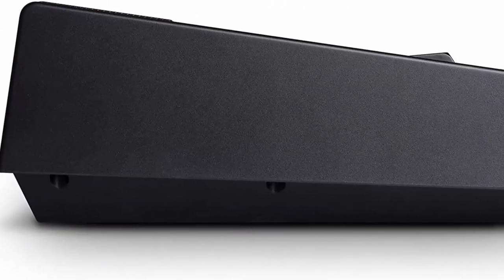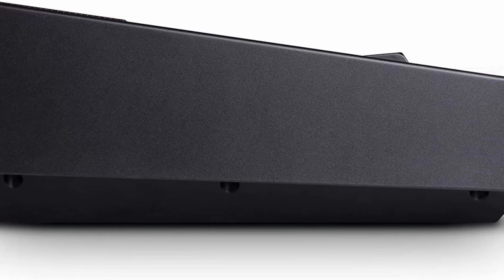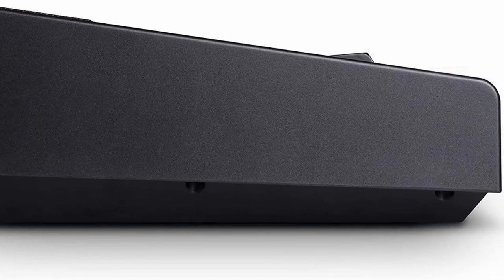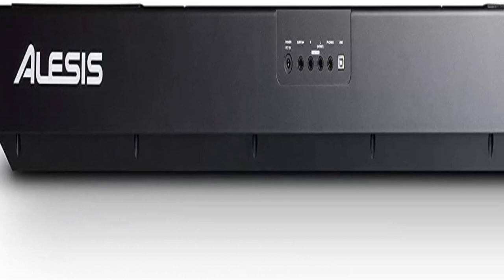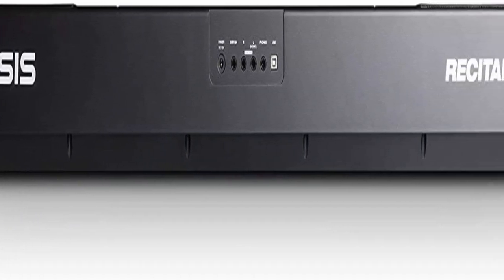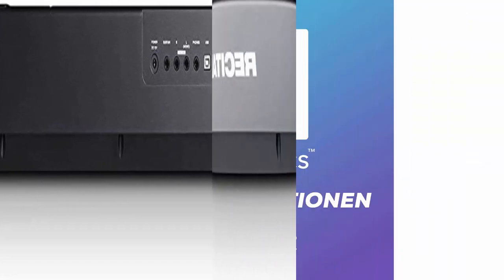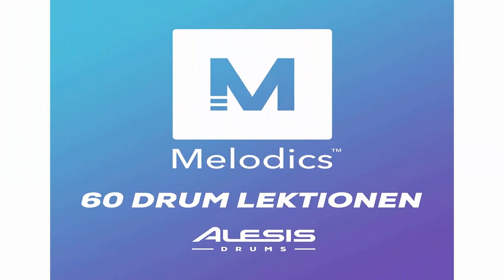Powerful educational features: standard, split, layer, record, and lesson modes with 120-note max polyphony and a SCUV 3-month premium subscription for expert interactive online piano lessons. Includes 60 free virtual lessons from Melodics to hone your skills for any genre or technique you want to master.